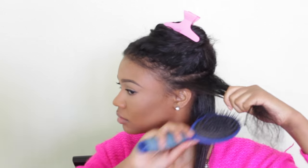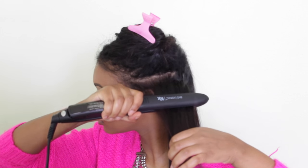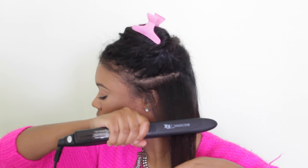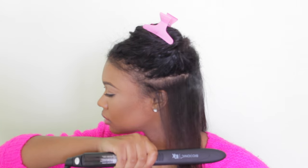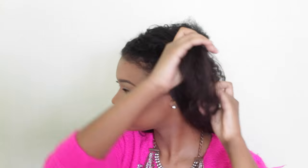Now we're just taking the flat iron and doing one pass through. You really only need to go through your hair one time, especially if you have it all the way up to 450 degrees. I do use it twice sometimes for some strands. Here you can see I took a wider strand — you don't have to take tiny pieces to straighten your hair. Let's speed this up and get all of this hair done.